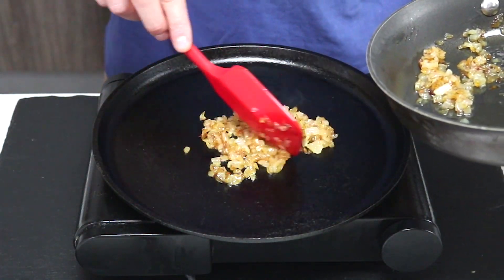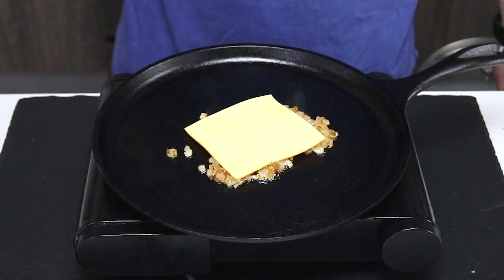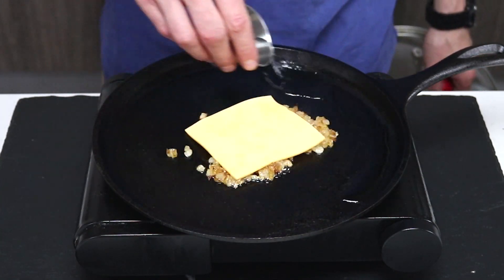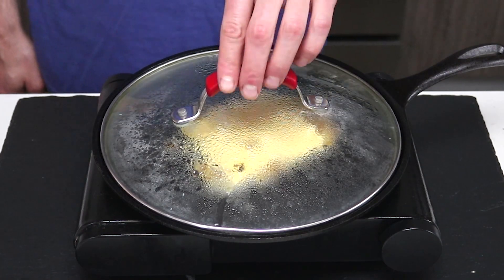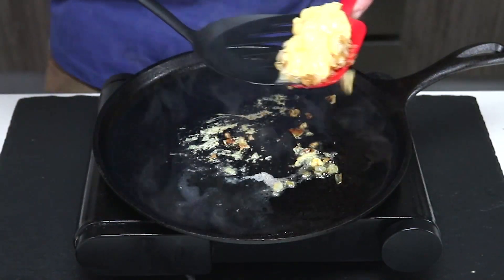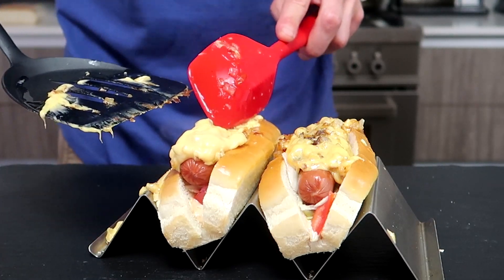For the next part, we're going to get on with those cheesy onions. Return some of those caramelized onions to the pan and add a slice of cheese on top. Add some water to the frying pan and cover until the cheese is melted — water is a wonderful thing in the kitchen, but not as wonderful as cheesy onions. Scoop the onions and cheese and place it on top of the hot dog, and boom — In-N-Out style hot dogs!